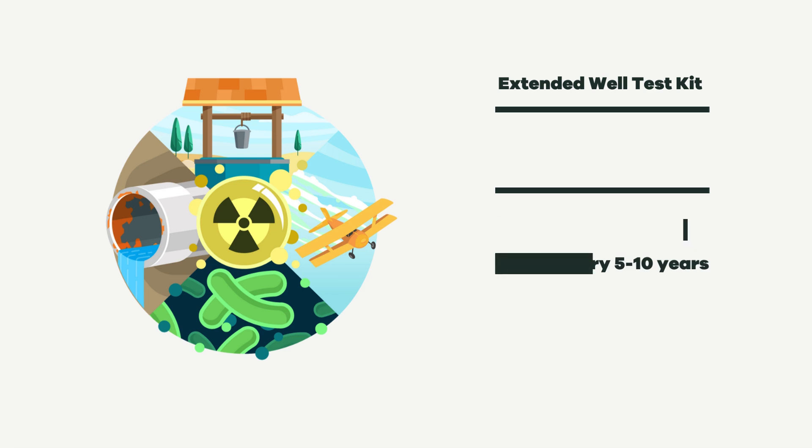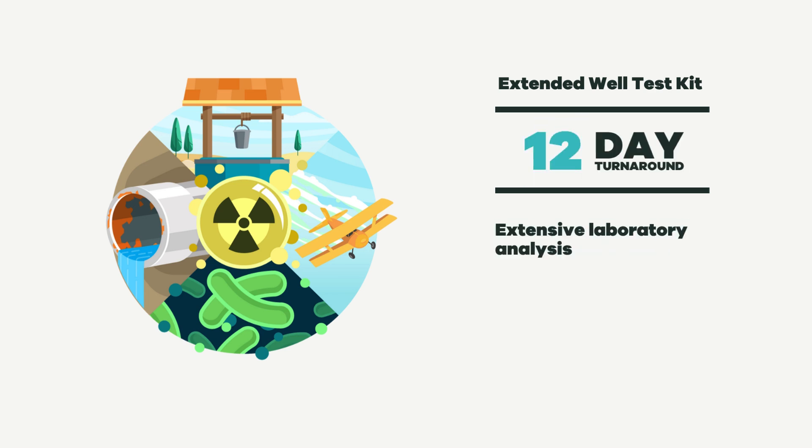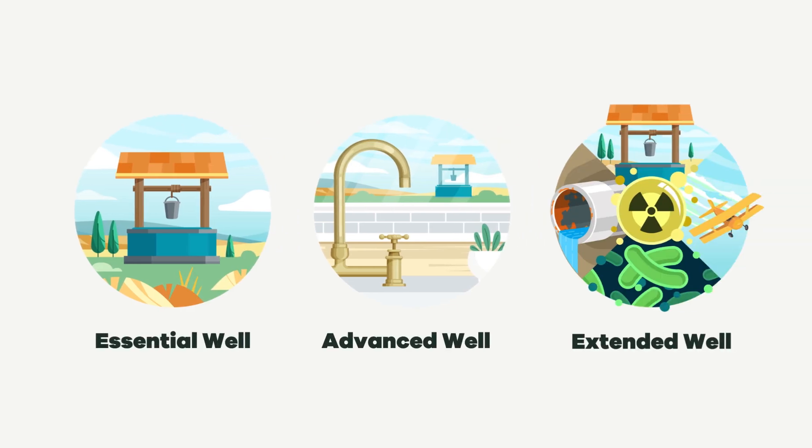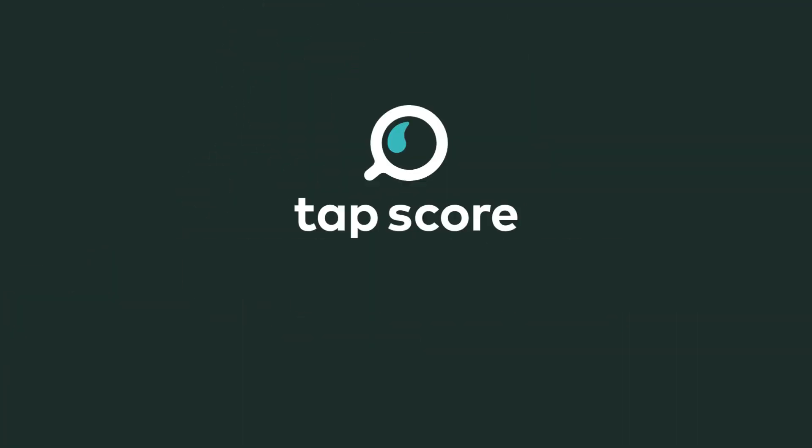It also has a longer turnaround time of 12 days due to the extensive analysis. No matter which test kit you choose, TAPScore provides reliable, certified laboratory results for all your water testing needs.